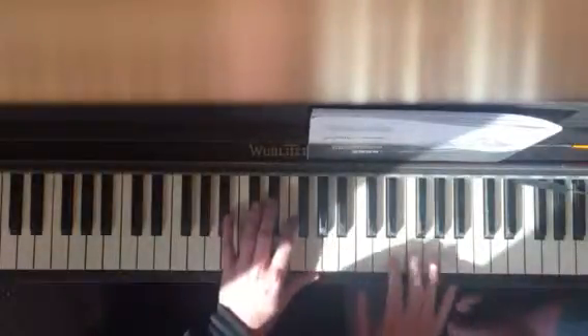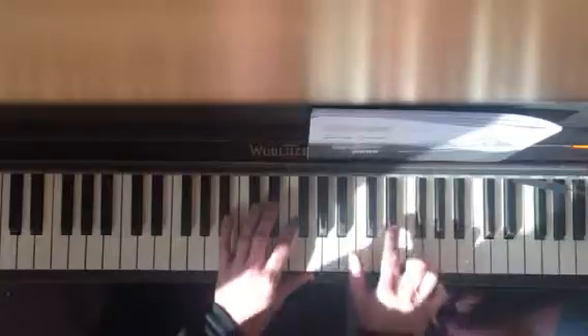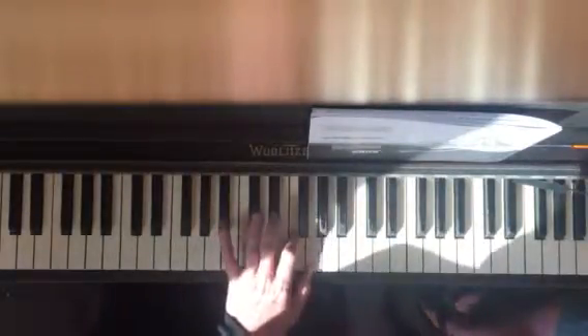And the next part, you're going to need both your hands. You're going to start fourth finger on G, two of them, two of them, F, E flat. And you do the opposite with your left hand: E flat, E flat, F, G.